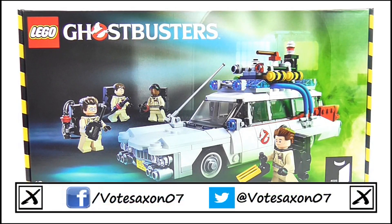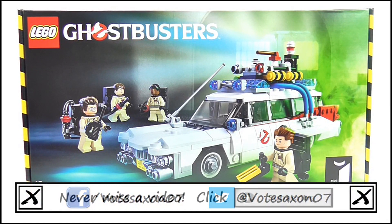Hello YouTube viewers and random Ghostbusters fans, today I will be reviewing the Lego Ideas, formerly Lego Kuzo, Ghostbusters Ecto-1 set.